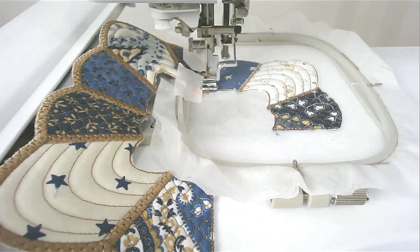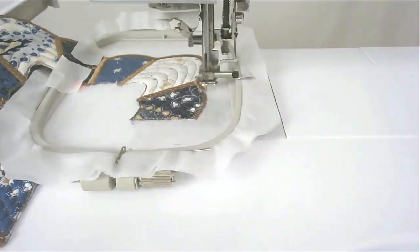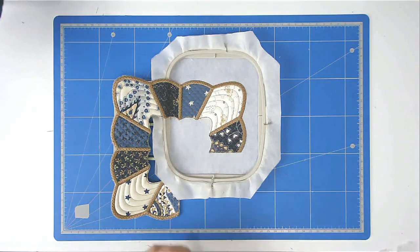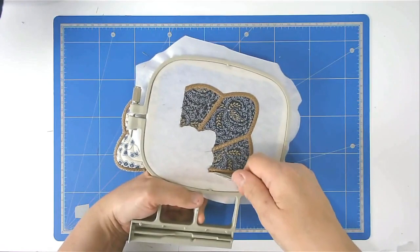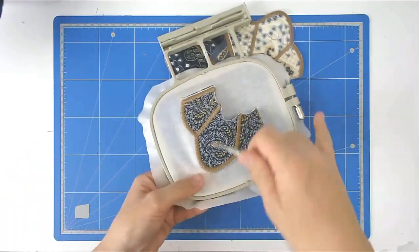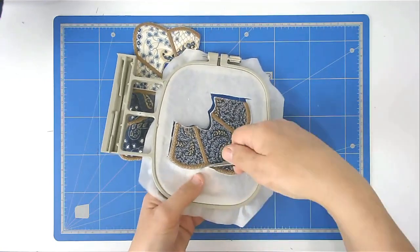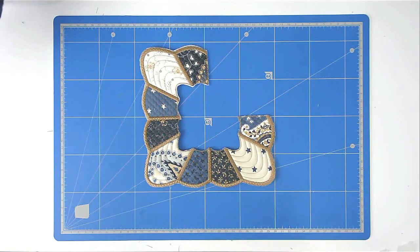Load a matching bobbin and thread, then stitch round number twelve — that's going to do the zigzagging and satin stitch all around the edge and over the joins. Free this from the hoop — turn your hoop over. And that's your third segment completed.